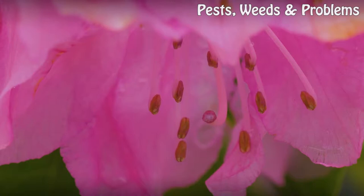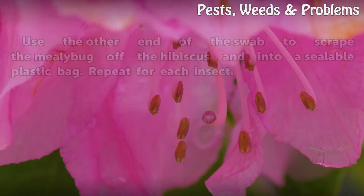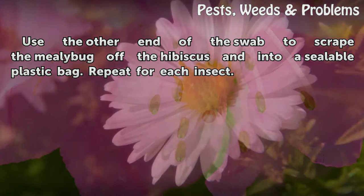Step two: scrape the bugs. Use the other end of the swab to scrape the mealybug off the hibiscus and into a sealable plastic bag. Repeat for each insect.